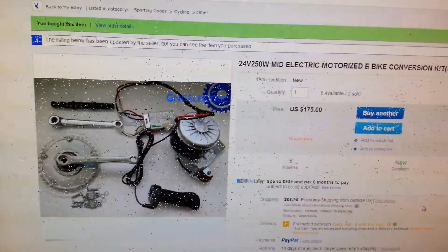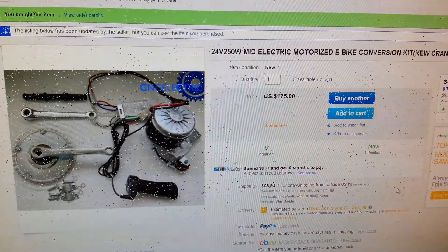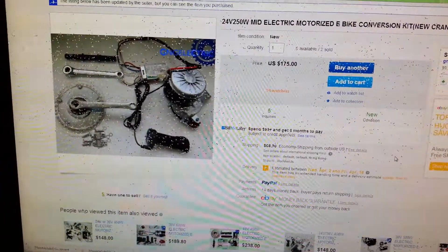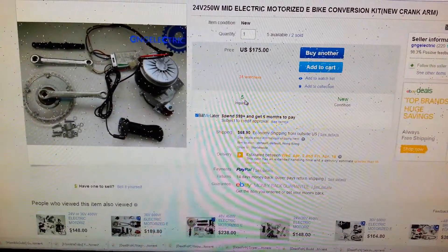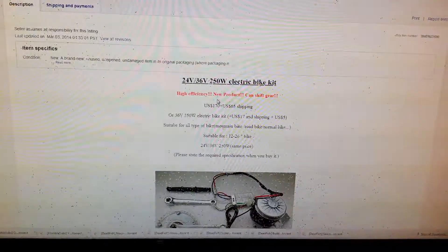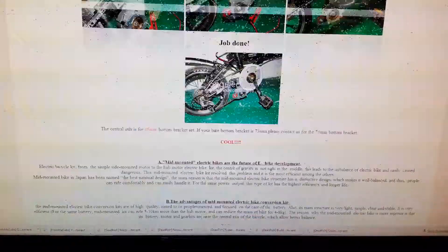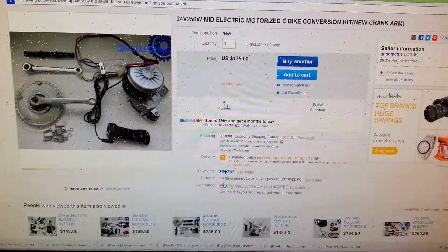This is the kit that I bought. It's made by — people that sell it call it G&G Electric, which means something like 'great and giant.' It's a company in China selling electric bike parts. It cost me $175 and I paid about $90 for the shipping, but it's still pretty cheap compared to most other kits out there. It's a lot like the Cyclone kit from Taiwan. I got the 24-volt kit, and it actually didn't take that long to get here because I paid extra for shipping. That instruction sheet shows you how to install it.